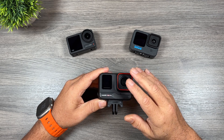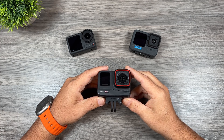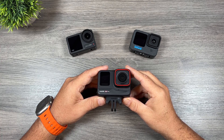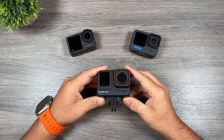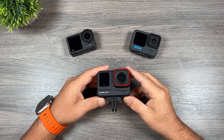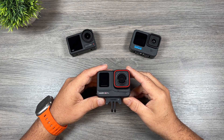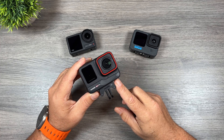In general, action cameras have never done super well in low light scenarios. In order for the electronic image stabilization to work you have to have good lighting and a nice fast shutter speed. If you don't have good lighting you start getting a lot of smearing and blurring of the images, and the stabilization just falls right apart — but that's not the case with the Ace Pro.